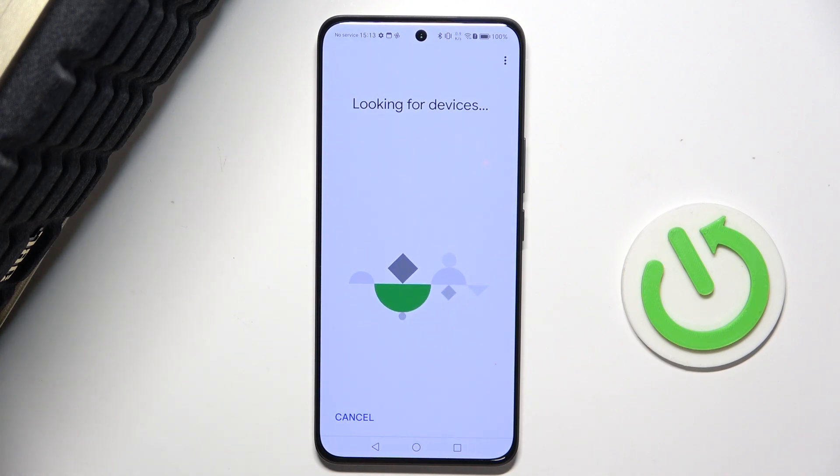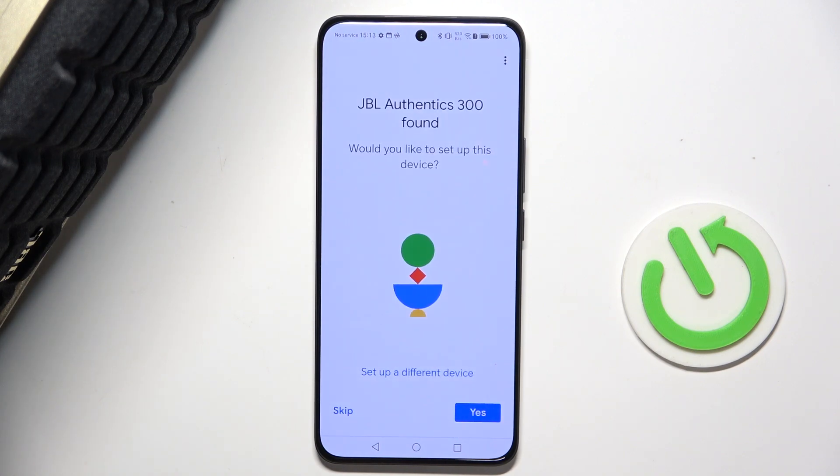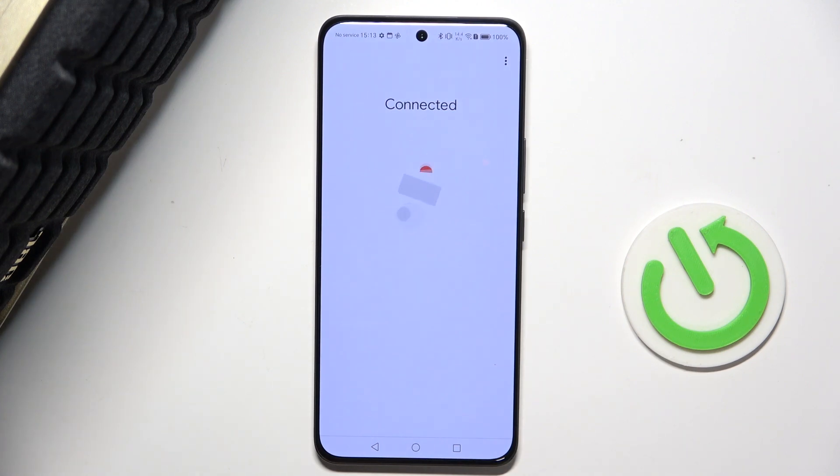Go back, and now location services are enabled. It will look for devices, and after a short while it will display JBL Authentics 300. Press 'Yes' to configure them, and they are connected.